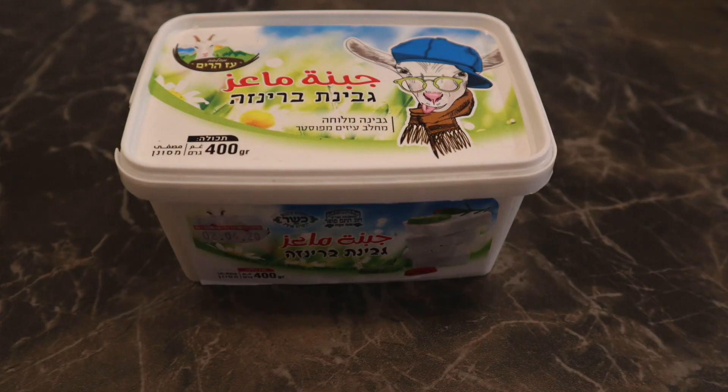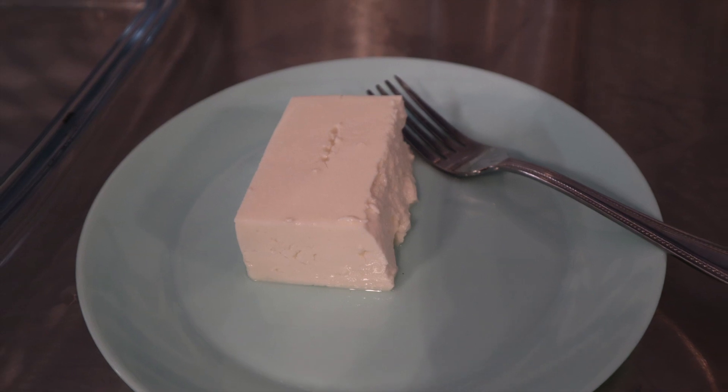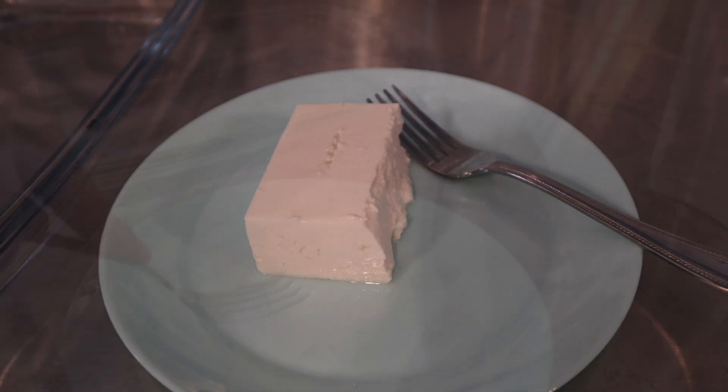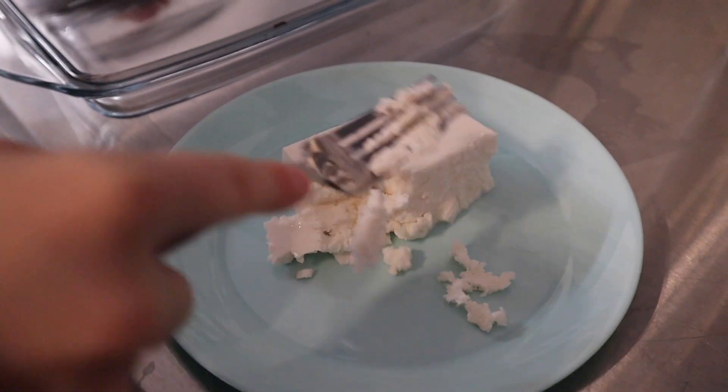And some breadcrumbs. This cheese is goat salted cheese — very nice goat cheese. This is why I don't add a lot of salt, because the cheese itself is very salty.